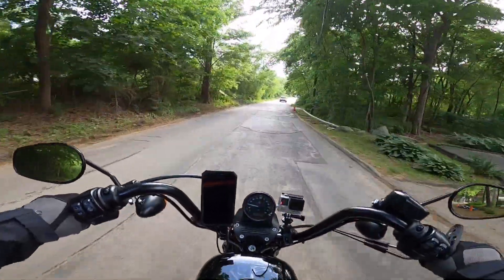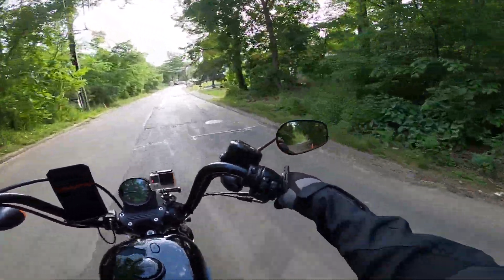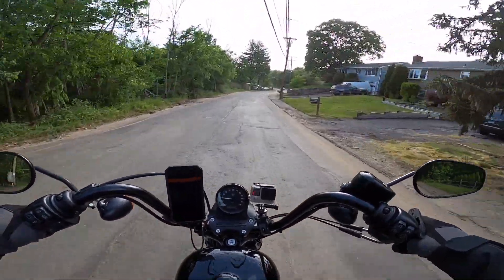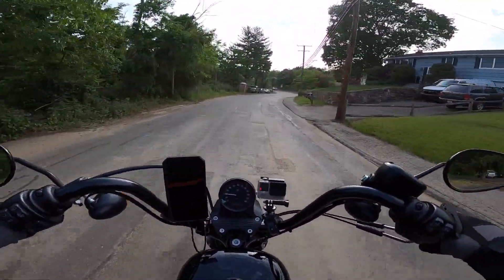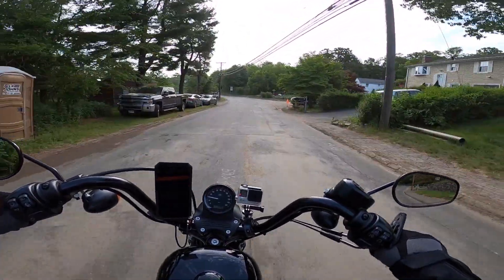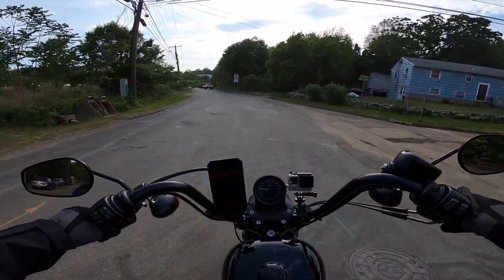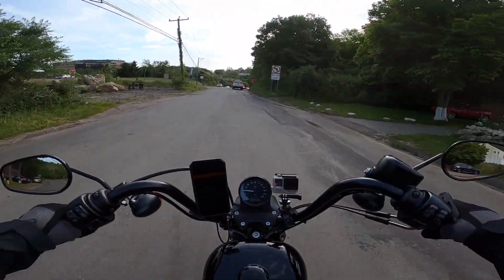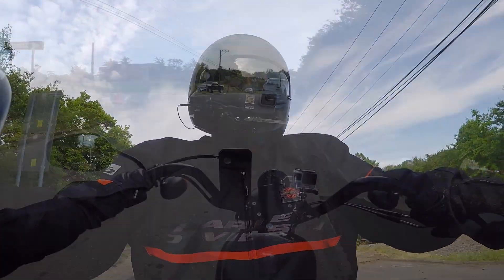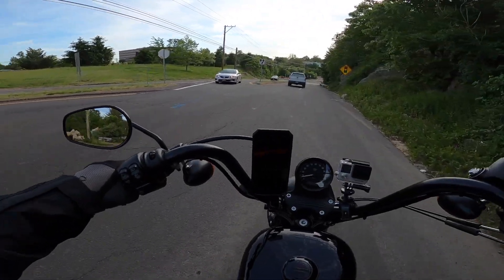My wife went out to dinner with one of her friends tonight, told me I'm on my own for dinner. She's gonna find out from this video where I go — I'm going to my favorite place, and it's probably what's gonna kill me. So we're on our way there.